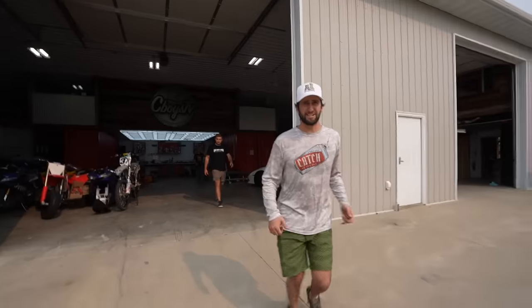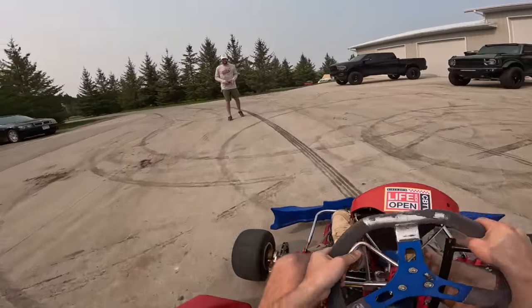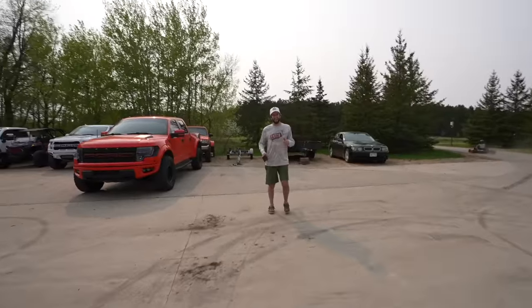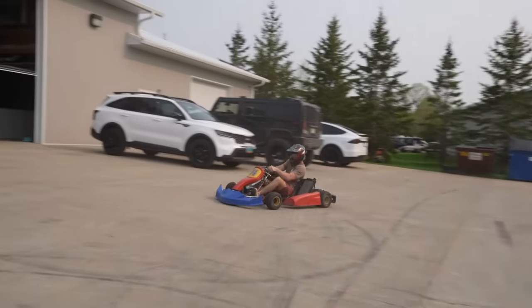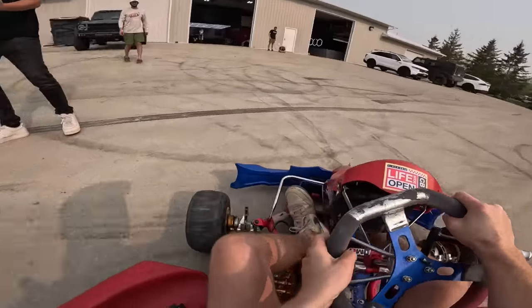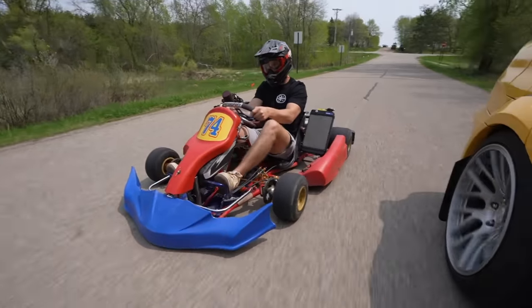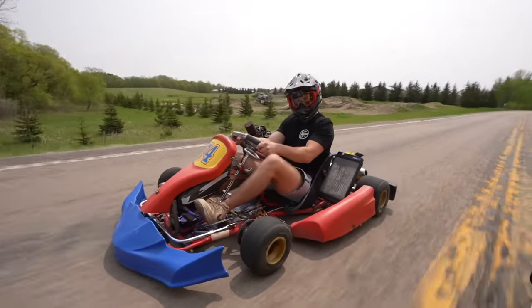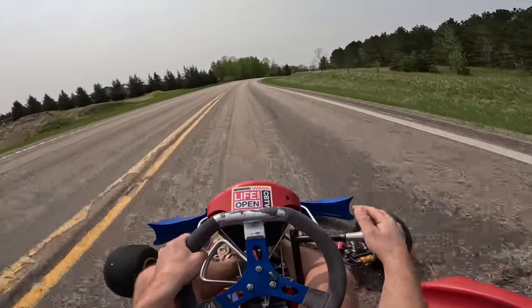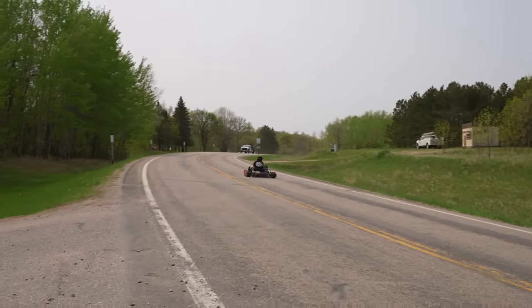Holy shit, that is so torquey - holy god. Hitting the rev limiter really fast, ripping through the gears: first, second, fourth, fifth, sixth - up to eighth, ninth, tenth, eleventh, twelfth gear. That thing's actually got way shorter gears than I would have thought.